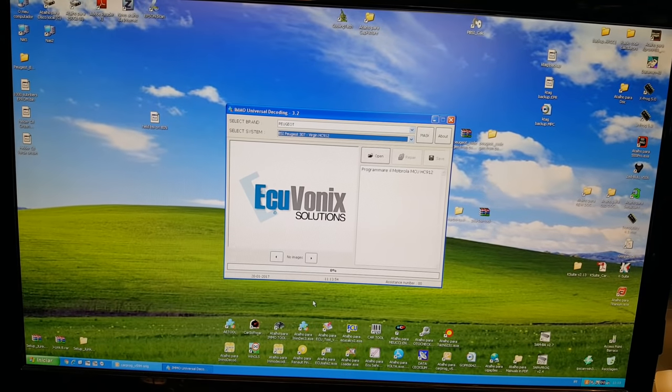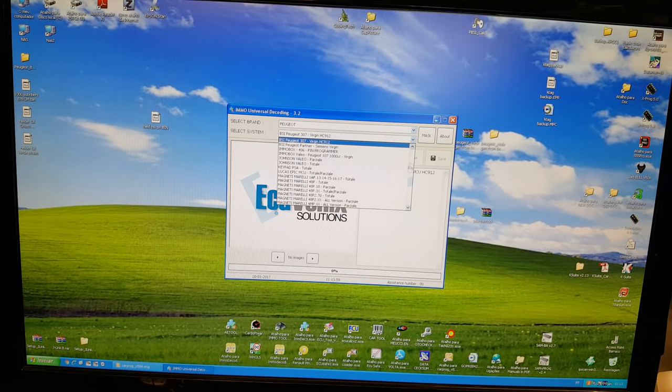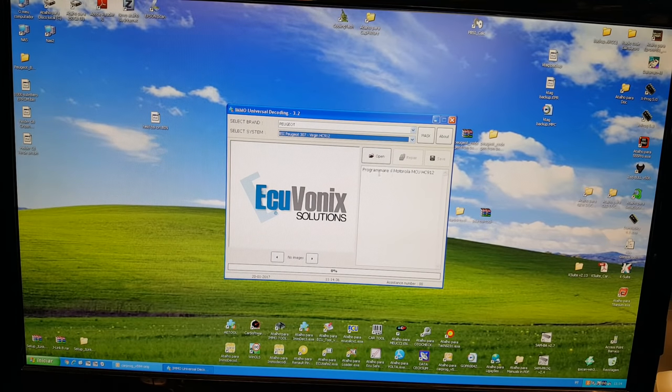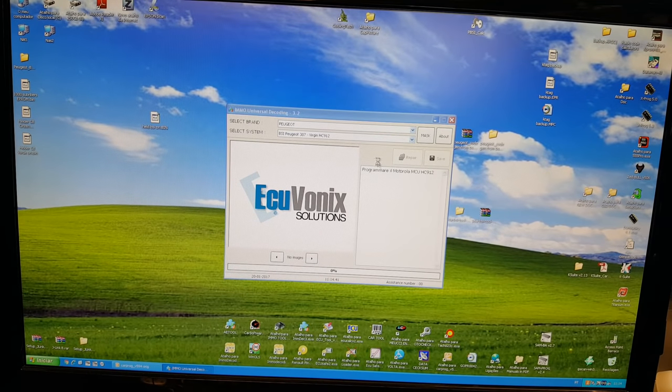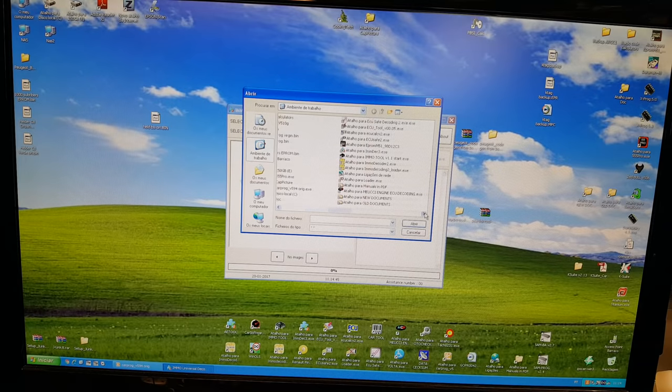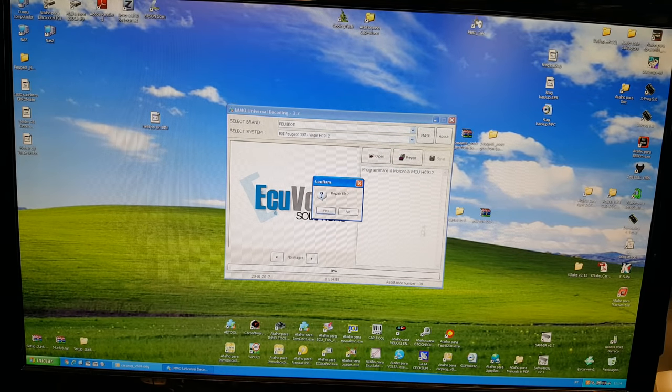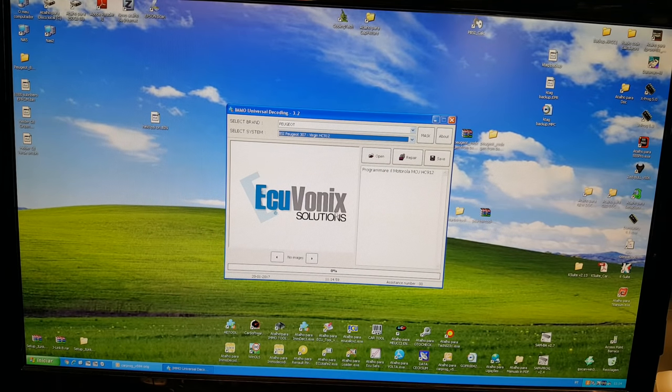The second option is to use this tool. In the software, bring down the BSI options — you have options to program the PIN or select the chip type. For our BSI, some use the 95160 chip, but ours has the HC912 MCU — so that's the one we want. We open the file, click 'Make this file virgin,' and press Repair. Now we save the file with a new name — that's our virgin file.